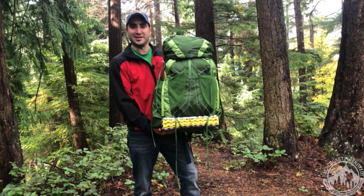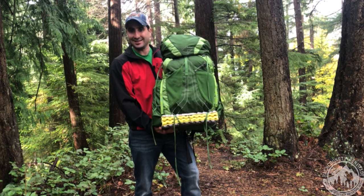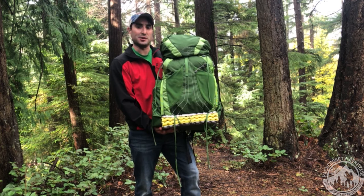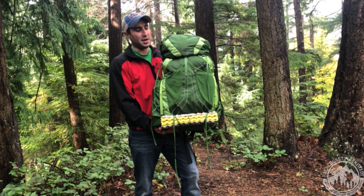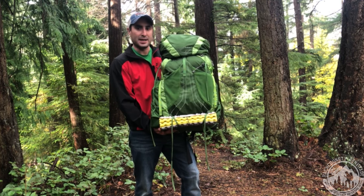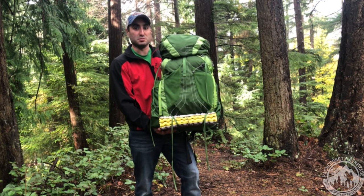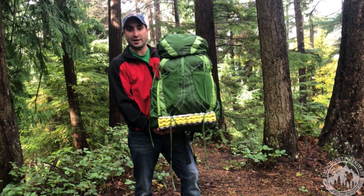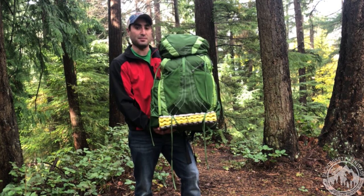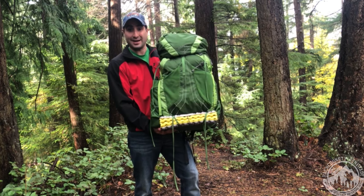Welcome to Backcountry Renegade. I'm Jeff. Today we are looking at one of my favorite packs, the Osprey Exos 58. This is a great pack for anyone who wants to do multi-day backpacking, also for a through hike. There's plenty of room for even a bear canister and winter clothes. Plus it's more leaning towards the ultralight category, so if you're transitioning from traditional backpacking wanting to move more ultralight, this is a great pack.